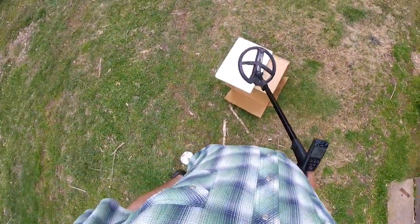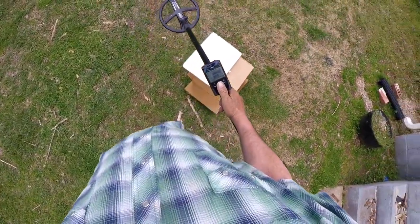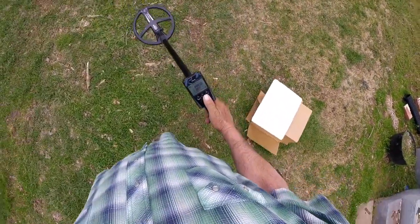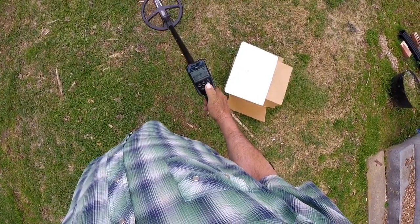Some people might think a Deus 1 will find everything a Deus 2 will. I'm going to do a little test here and show y'all a little something. I've been hunting some modern trash sites.